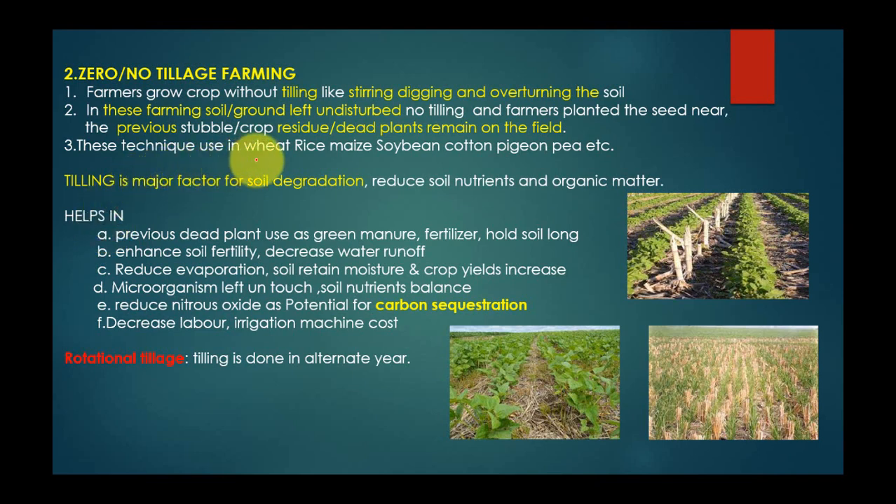This technique is used in wheat, rice, maize, and soybean crops. In zero or no tillage farming, tilling is a major factor for soil degradation, as it reduces soil nutrients and organic matter.